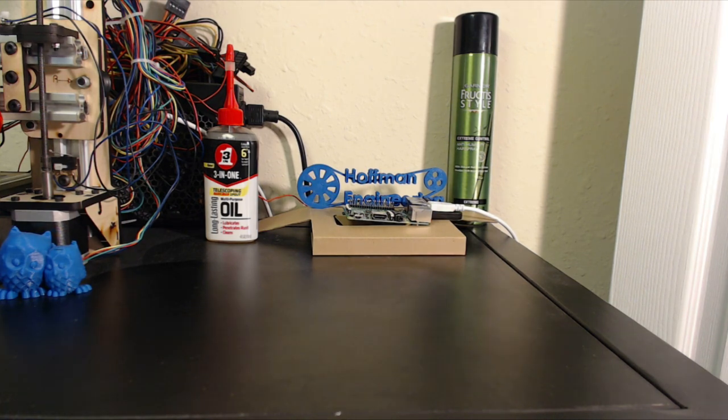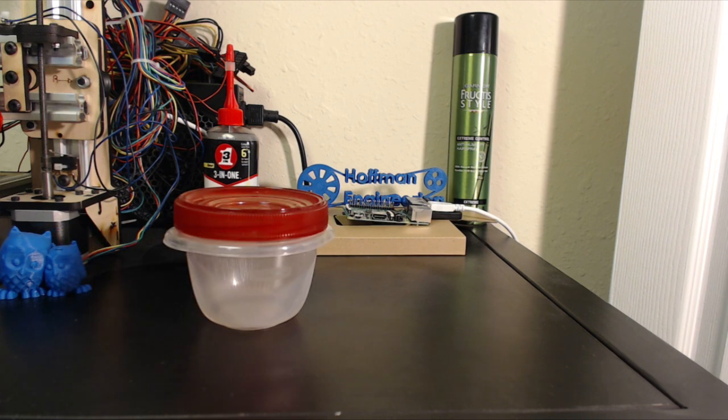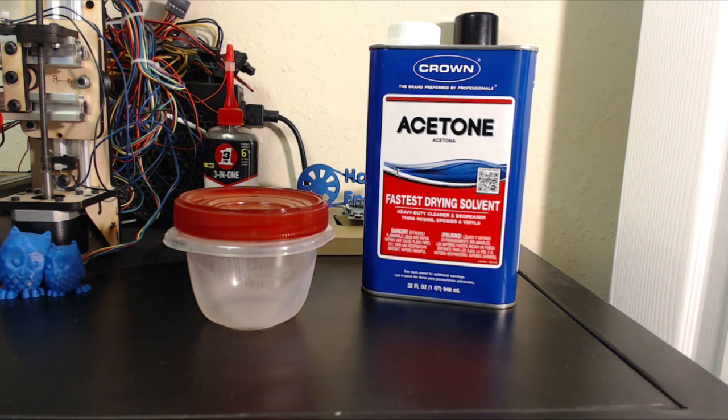To make it, you only need four simple things. First, you need a container, acetone, something to mix it, and of course, some ABS scrap.